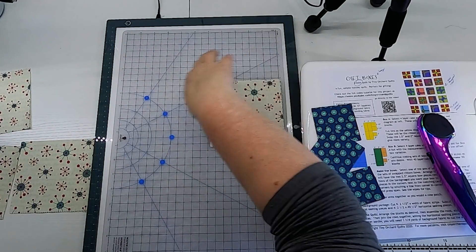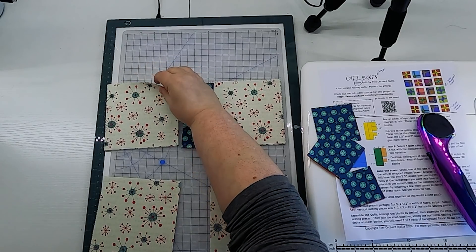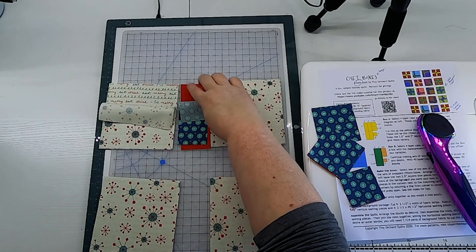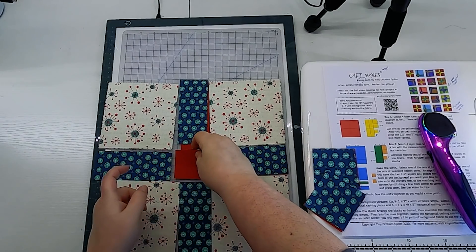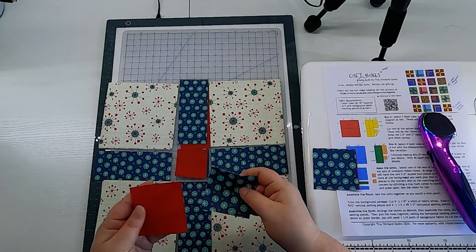Now let's assemble the basic building blocks. I have my background box pieces and my ribbon pieces — remember there are two fabrics in each of these. I'll have the Eat Drink Be Merry fabric with a red ribbon and the atomic print with the blue ribbon. If you would prefer to switch them, definitely do. Now with the squares, we have the same fabrics stacked on top of each other, and what we want to do is swap them — a red center on the blue ribbon and a blue center with the red ribbon.